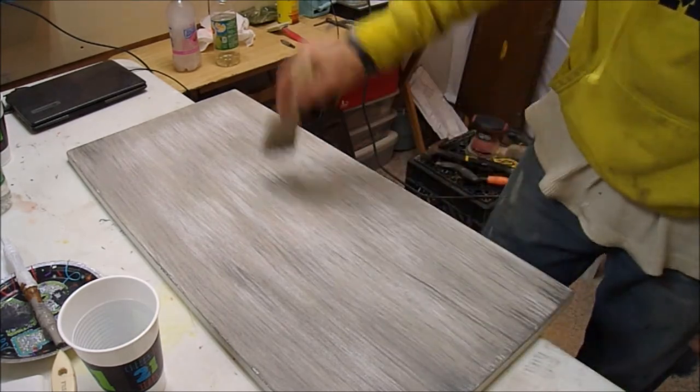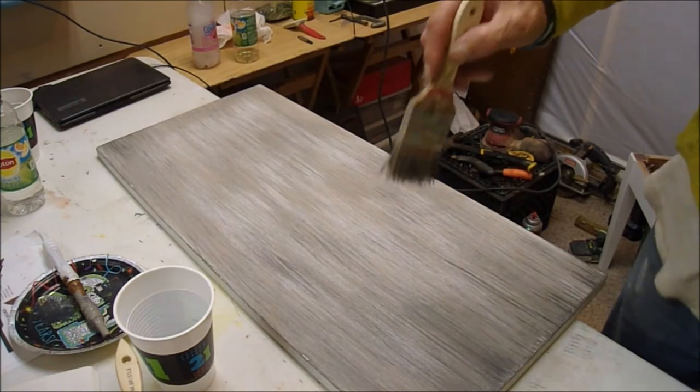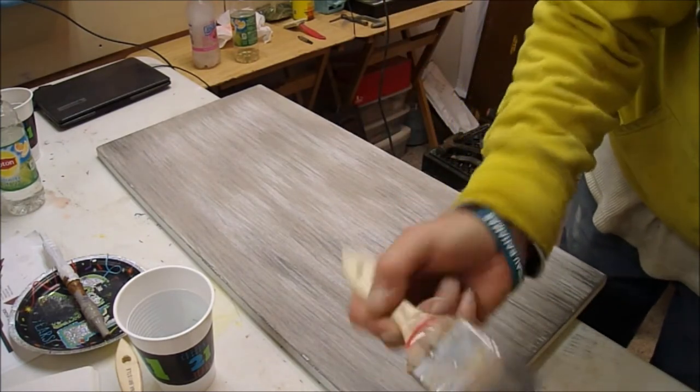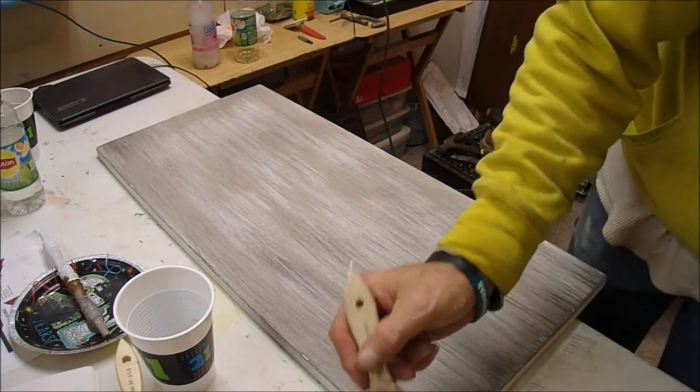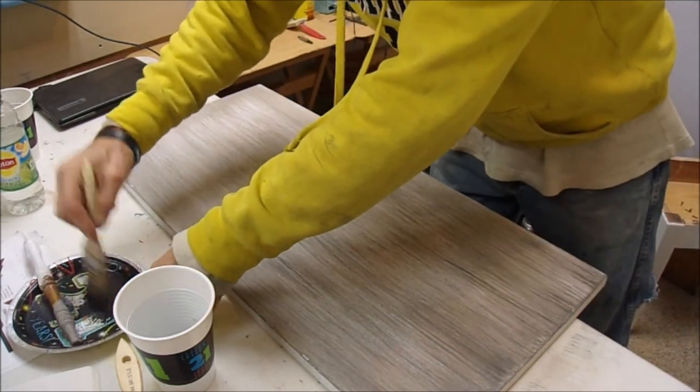Now we're starting to come together — you guys see that? Now we're starting to get a grain on there. As you see it's a little lighter over there and I haven't got to that side yet, but this is the effect we're trying to get. I'm just going to keep doing it until I'm satisfied with it. And that's all it is — it's that simple. A little bit of paint on there. We got a little more than I wanted, but that's okay — there's never too much.